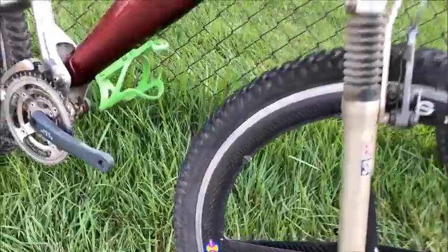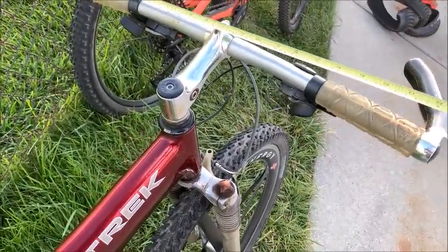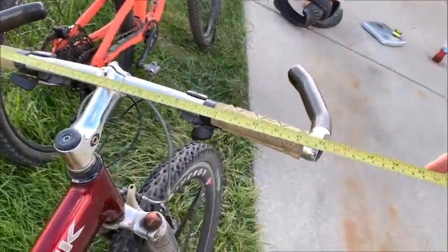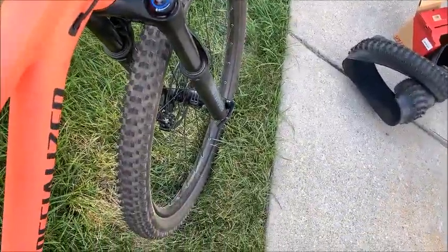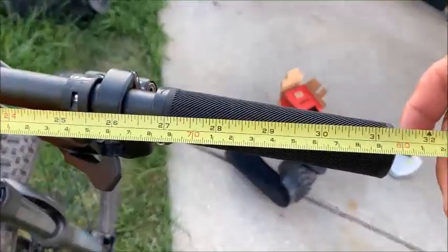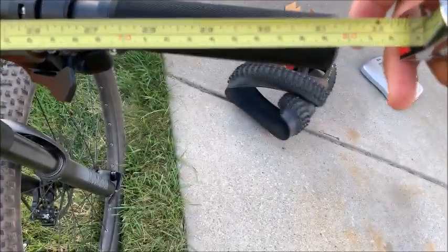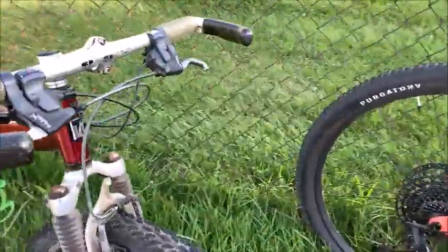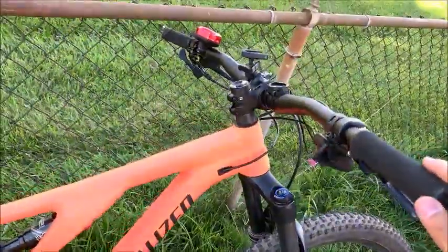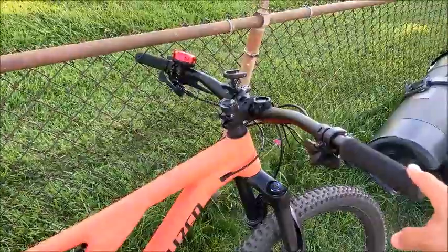I thought I'd have a lot more trouble getting through tight sections on the Specialized, but the real issue is the handlebar width. The Trek's handlebar is about 23 inches or 58.5 cm wide. The Specialized handlebar is massive by comparison — about 31.5 inches or 80 cm wide. On routes with tight trees, on the Trek I just flick the handlebars back and forth, but on the Specialized I feel like I'm going to ram into both trees, so I slow to a crawl or even stop.